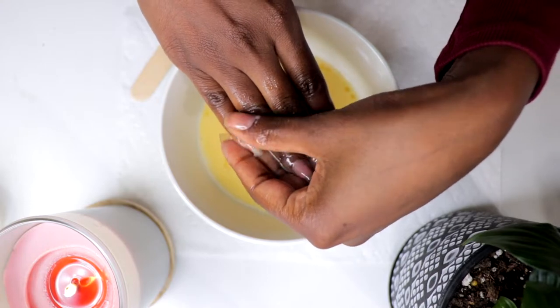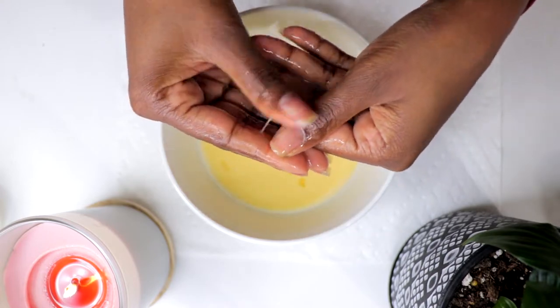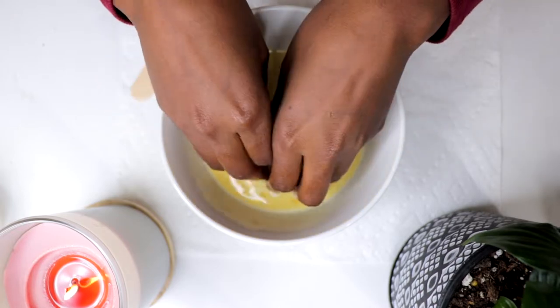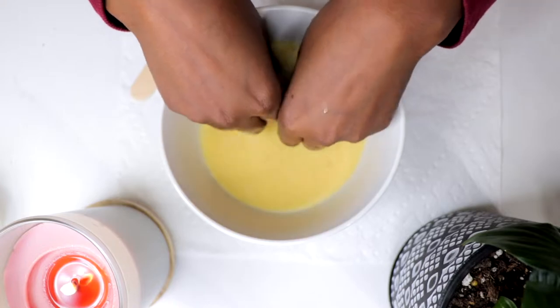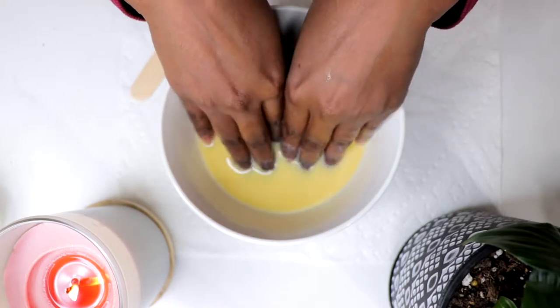Calcium from the milk helps harden the nails. Whole milk also contains fats that provide moisture and hydration for the skin, plus Vitamin A and Vitamin E that nourish the skin cells and nails too.